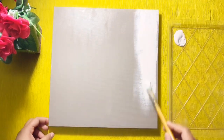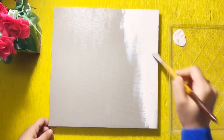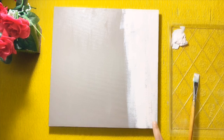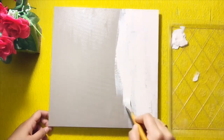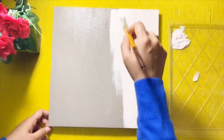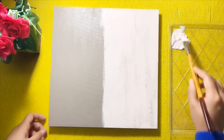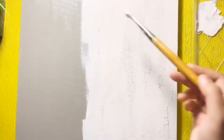You can see here it has started cracking. You have to be very careful while applying the top coat — don't make it too slow and don't overdo it.